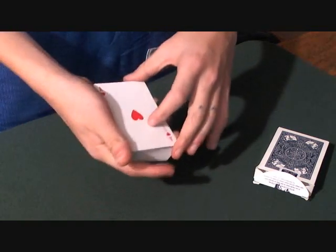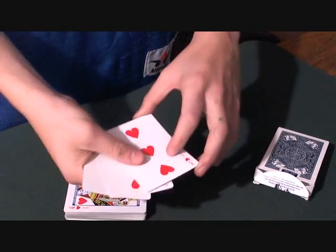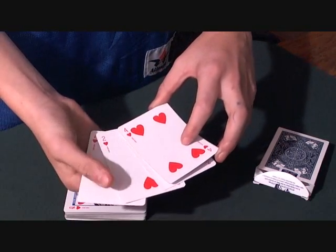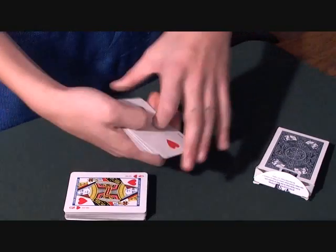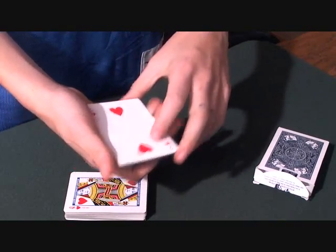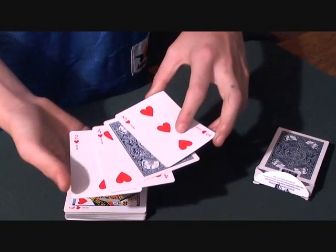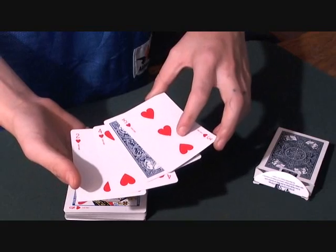I'm only going to use four cards for this trick — the ace through four of hearts. Square up the cards, and I'm going to snap my fingers over the little packet, and you'll notice that the ace has turned itself face down.